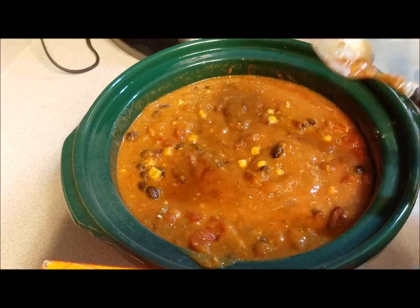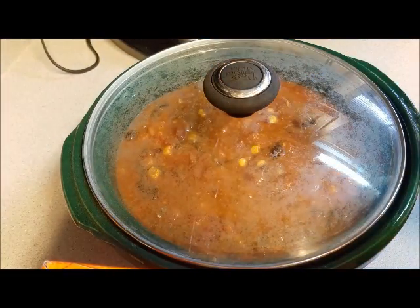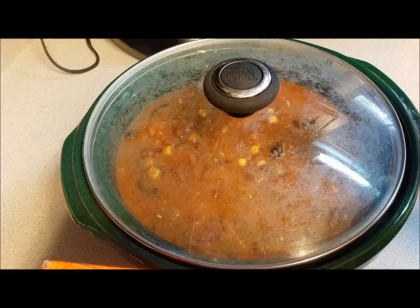So now I am going to put the top on the slow cooker and we are going to cook it on low for six hours. Since we have the chicken breasts in there, I like to do it for six. When it's done, I'll be back to show you what it looks like.